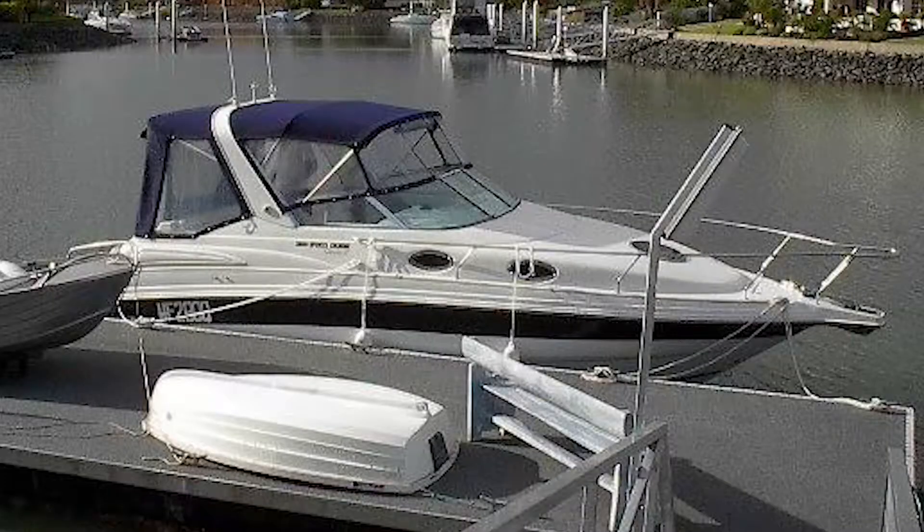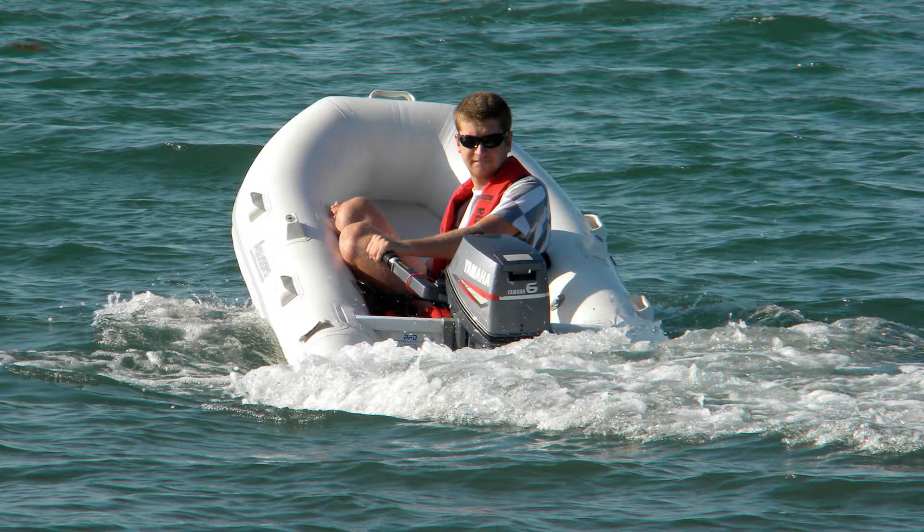Dad grew up heavily into sailing. When we moved to the water — I was about 12 — he bought us a nine-foot polypropylene plastic boat with a 2.2 horsepower Mercury on it, a really old one. We had that for a good few years; that was my introduction into boating. He then bought a 28-foot Mustang sports cruiser that we had for a couple of years and eventually sold. Off the back of that, we pulled a tender — a two-and-a-half-meter Aquapro rigid inflatable — originally with a 3.3 horsepower Mariner, and eventually I put a 6 horsepower from the tinny on it. An amazing little fun boat — my first introduction into inflatable boats.